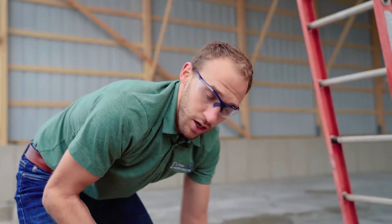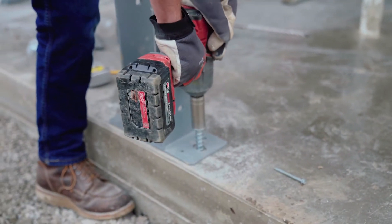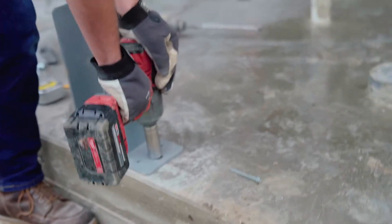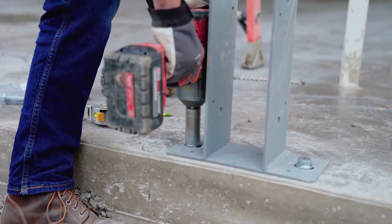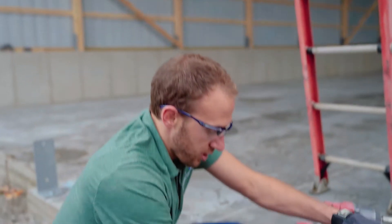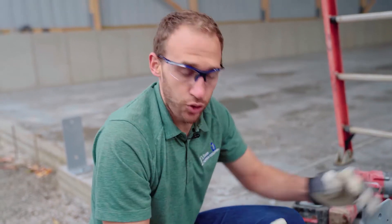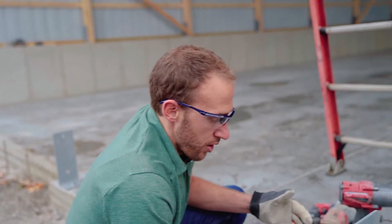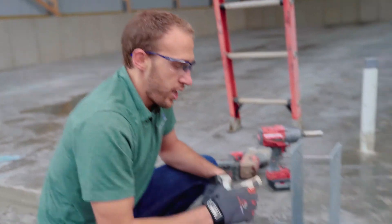I've got my 5/8-inch, 6-inch anchors ready to screw in. I'm going to use a 15/16-inch socket to set these in place. I want to note that the bracket is drilled with an oblong shape, so if I happen to get it off center, I can loosen my concrete anchors and shift it into place.